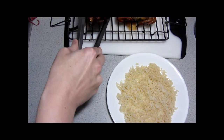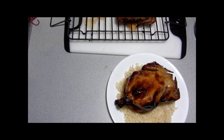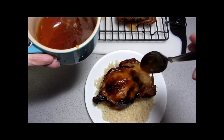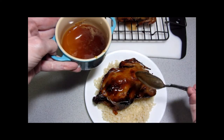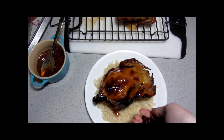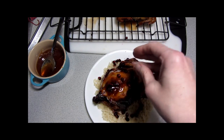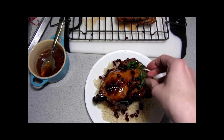Now that everything is rested we'll go ahead and put our bird onto the plate. I'm using rice in this case, but couscous would be another good option. And some of that reduced sauce over the top. Just to make it look nice, get a little pop of that deep jewel color and a little extra flavor of the pomegranate — put a couple of pomegranate seeds on it, and maybe a little bit of a garnish. There!